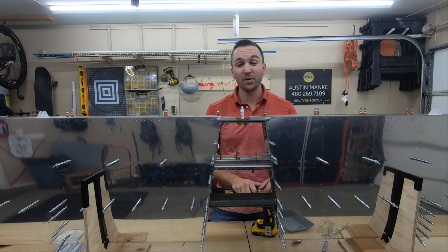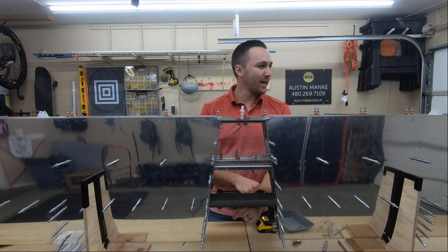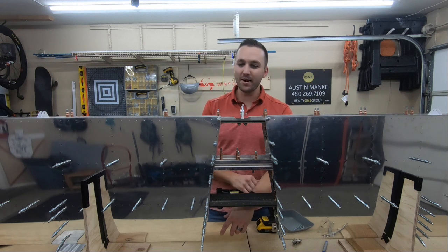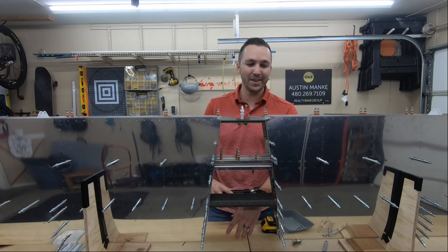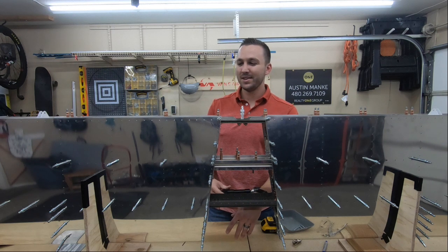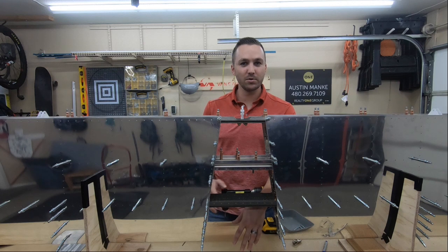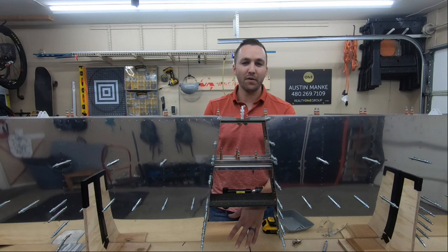Just wanted to check in here and see what anyone else is doing. It's a bit odd having the plans say you have to go back and final size everything when it's tempting to just jump ahead, dimple everything, and get it all riveted together. But if something does go wrong, it would really be a bummer to start riveting everything and realize you should have verified that the final size holes were actually matched up and aligned. So if anyone else is building an RV-10 or anything else with final size holes, I'd love to hear if people are still sticking to the plans and checking everything, or finding a workaround to jump ahead.